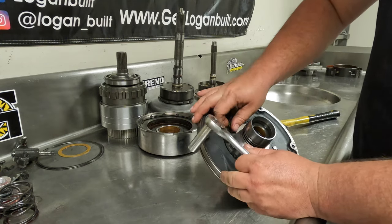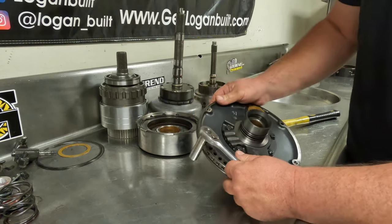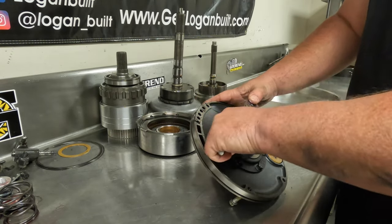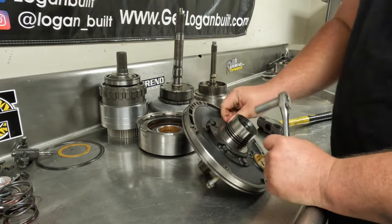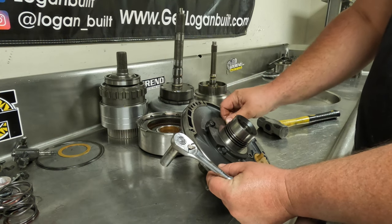You can use an impact on this stuff, but I am not super big on impacting stuff on transmissions. It's fine for teardown purposes, but I really like to be able to feel the bolt just to make sure that I don't cause any more damage than what might already be there.